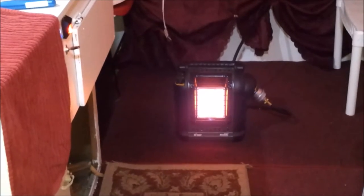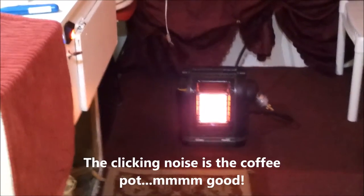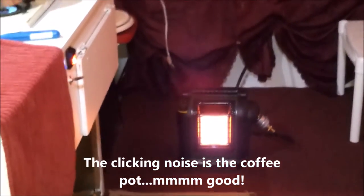Hello Little House on the Road fans! Good to see you again. Today I thought I'd give you a little tour of the camper. I'm going to show you some of the progress we've made on it and give you an idea of future plans with it.